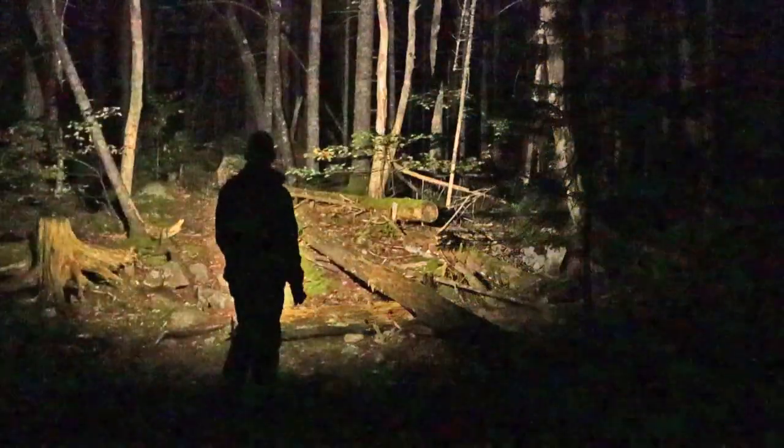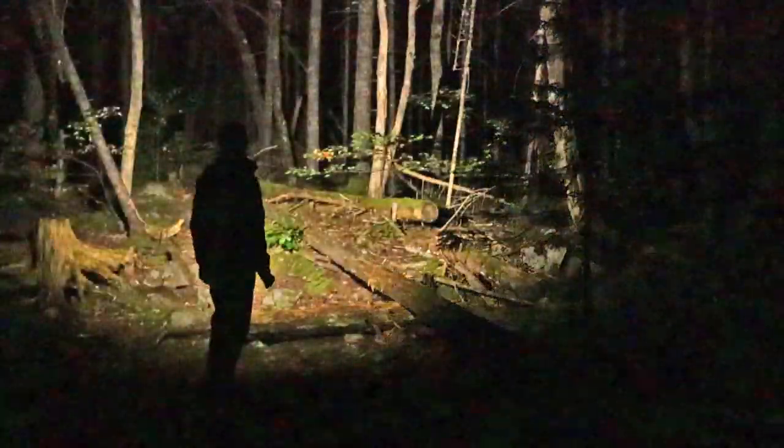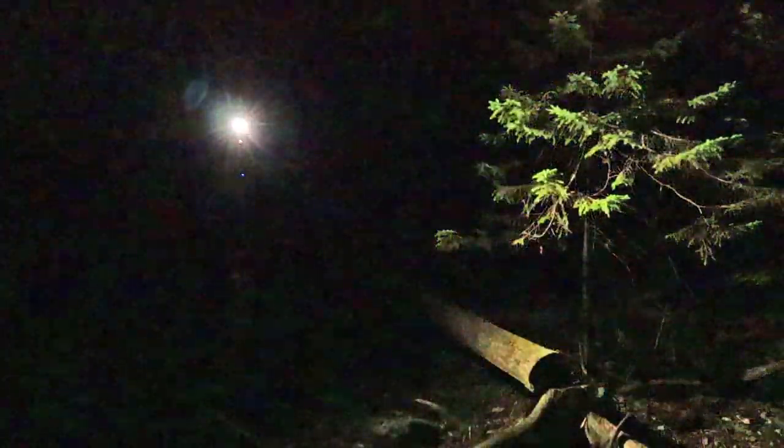That certainly makes a difference. This is the medium level for the floodlight. I can see enough to easily walk through the woods on a marked path. If I wanted to see a bit more clearly, I'd take it up to the next flood level — yeah, this is a whole other level altogether. I can see well into the woods using flood alone, not even the spotlight.